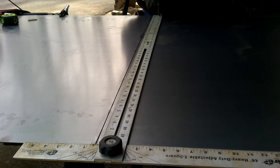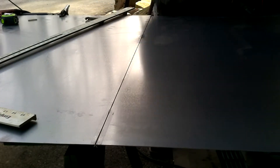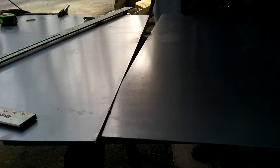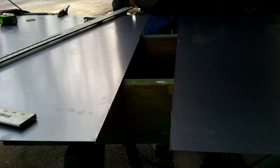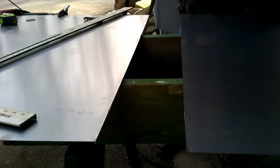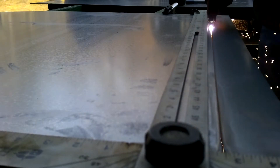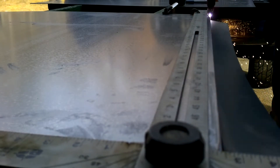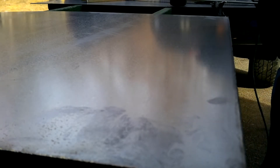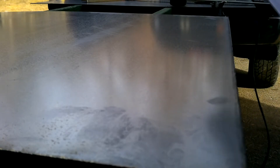I've got one side done. Now I've got to do a lot of length here. The edge is just a little rough — I could probably clean that up if I had my travel speed right. All you've got to do is take a hammer and knock that slag off.